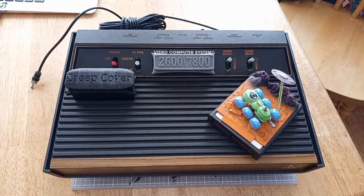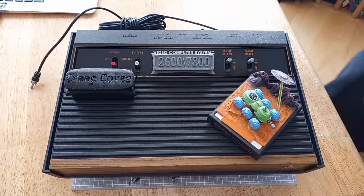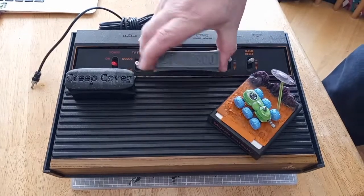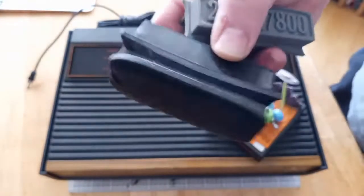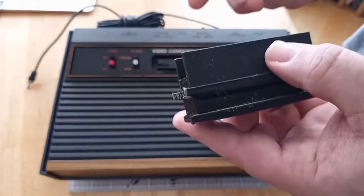I want to show you guys a few things first. Real quick before we get into it, I got a really cool Moon Patrol buggy kit that I printed over the past couple days that we're going to build. I wanted to show you that I've been working on my prototype for the 2600 and 7800 dust covers. This was the original design, I just thought it was too clumsy.